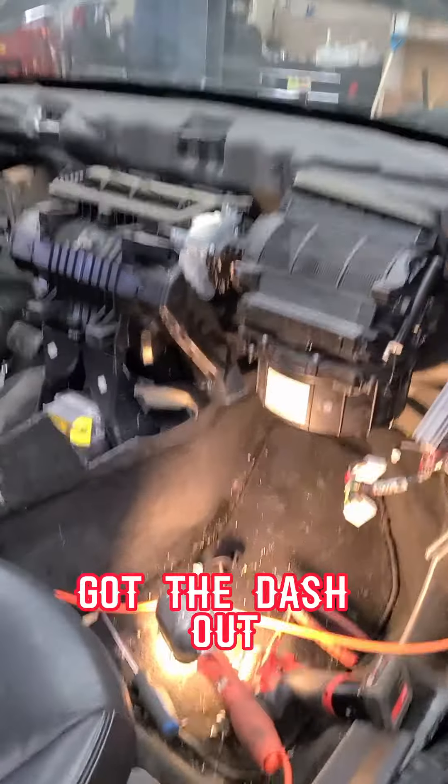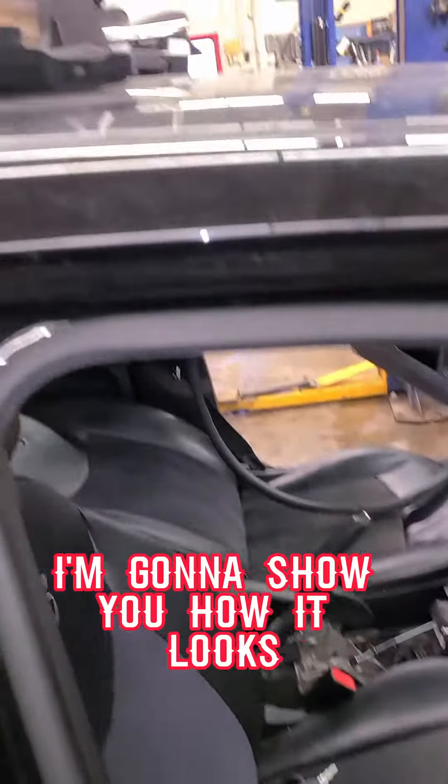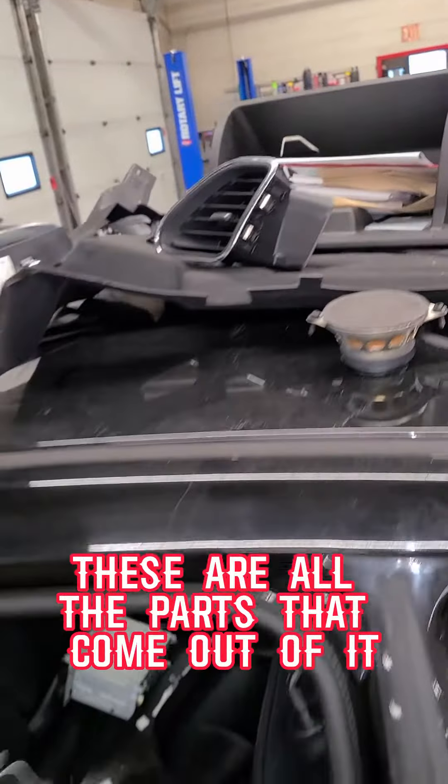Got the dash out. I'm going to pull the heater box — and there's your heater core. I'll show you how it looks. These are all the parts that come out of it.